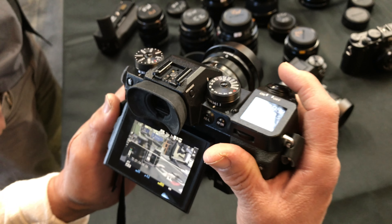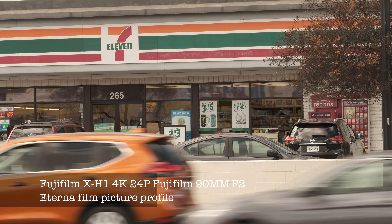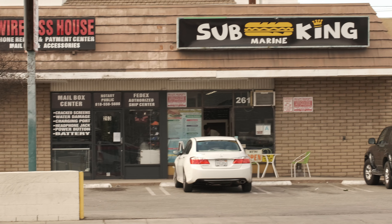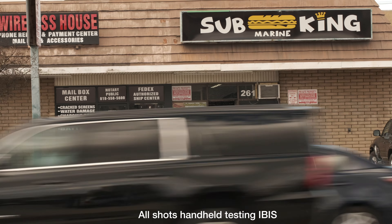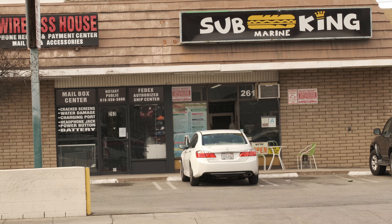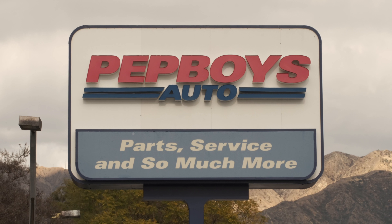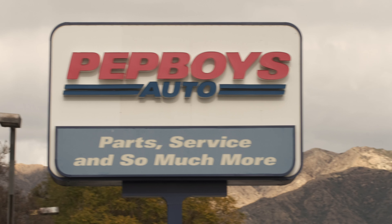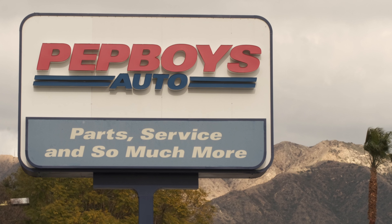One thing that took a lot of getting used to is that to shoot video on this camera you use the shutter release button for stills. That took getting used to because I've been doing a lot of work with the GH5. Everything I shot in this test was with the Eterna picture profile — I was really excited to use it. I also used various lenses, and I'll talk more in another video about some Fuji lenses that are more stills-oriented and don't work as well for video.